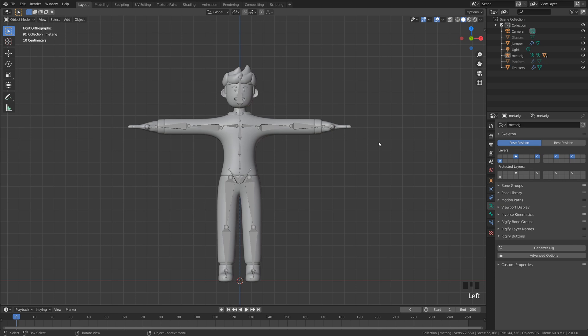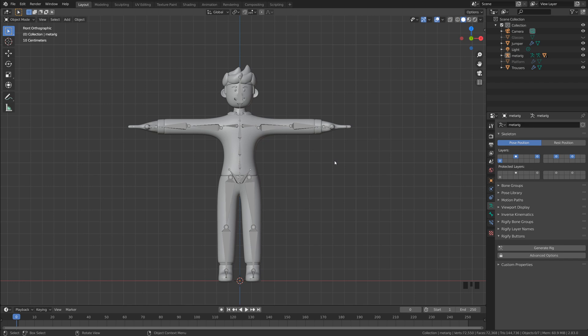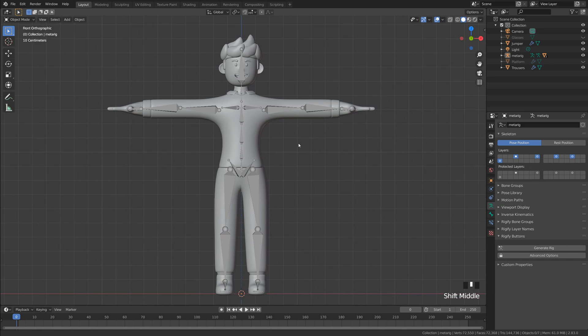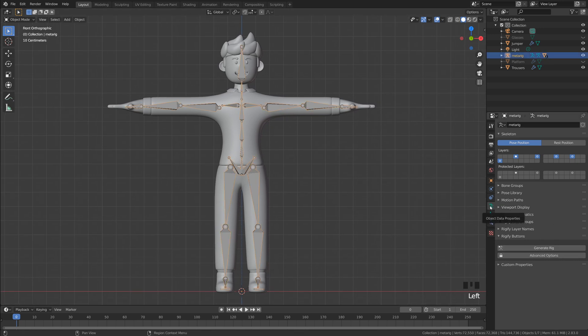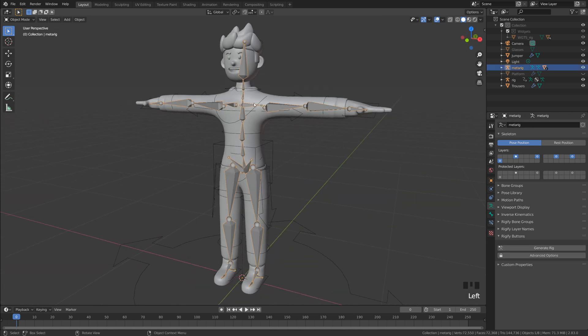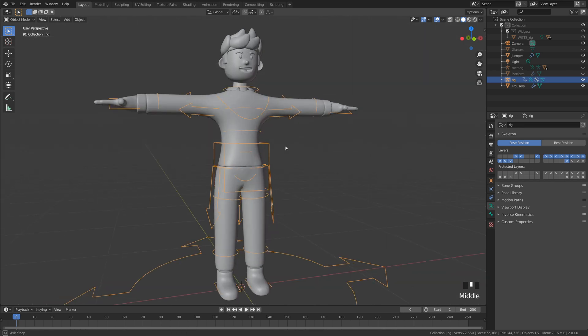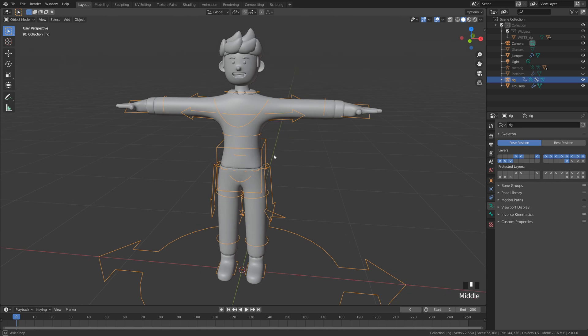The Rigify add-on makes it super easy to generate a rig for this character. First, click on our armature and do Ctrl+A to apply rotation and scale — this makes sure the generated rig is at the correct scale and fits the character really well. Then click on your armature, come over into Object Data Properties, and click the Generate Rig button. Depending on your system this can vary in time, but as this is a simple rig it shouldn't take too long. Initially we don't actually need the original meta rig armature anymore, so I'm going to hide it. Now we've got this more advanced rig that Rigify has set up for us, based on the general meta rig we lined up with the character.